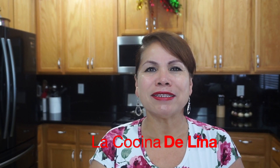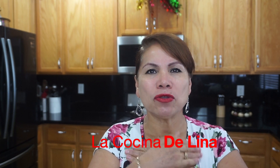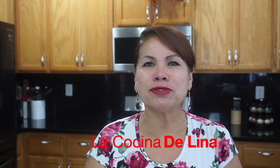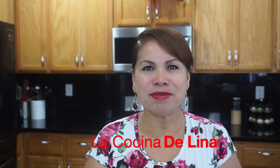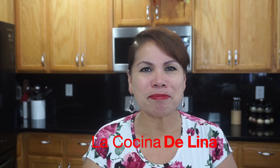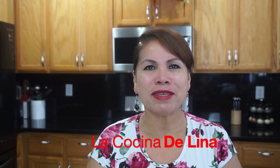Bueno mi gente linda, les deseo que pasen unas felices fiestas. Los quiero mucho, les mando un fuerte abrazo y un besote a todos. Pues es todo mi gente linda, se los agradezco mucho de todo corazón por todo su apoyo. Y pues ya saben, si les gustó no olviden suscribirse, darle like y compartirlo, y encender la campanita para que no se pierdan ninguno de mis videos. Enormes bendiciones para todos y nos vemos en el próximo video.